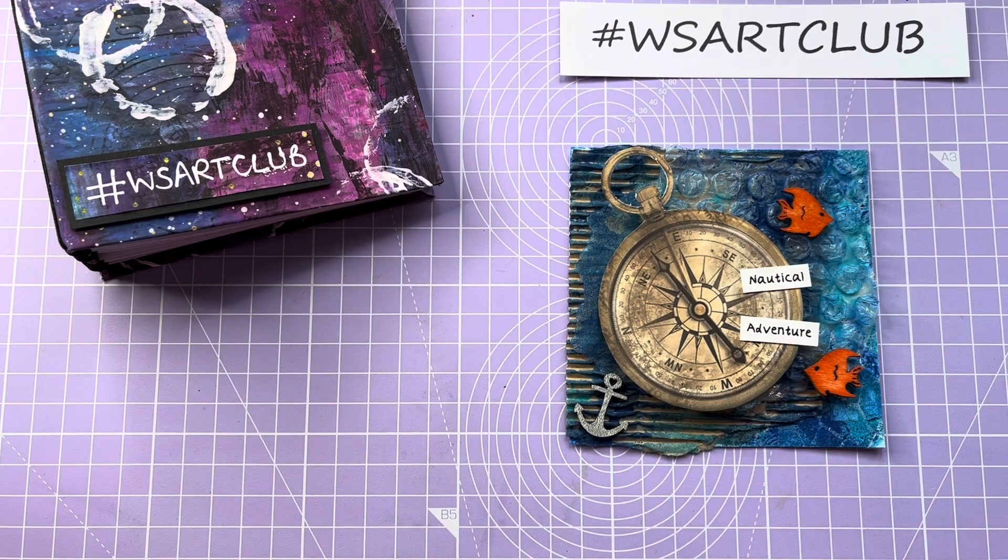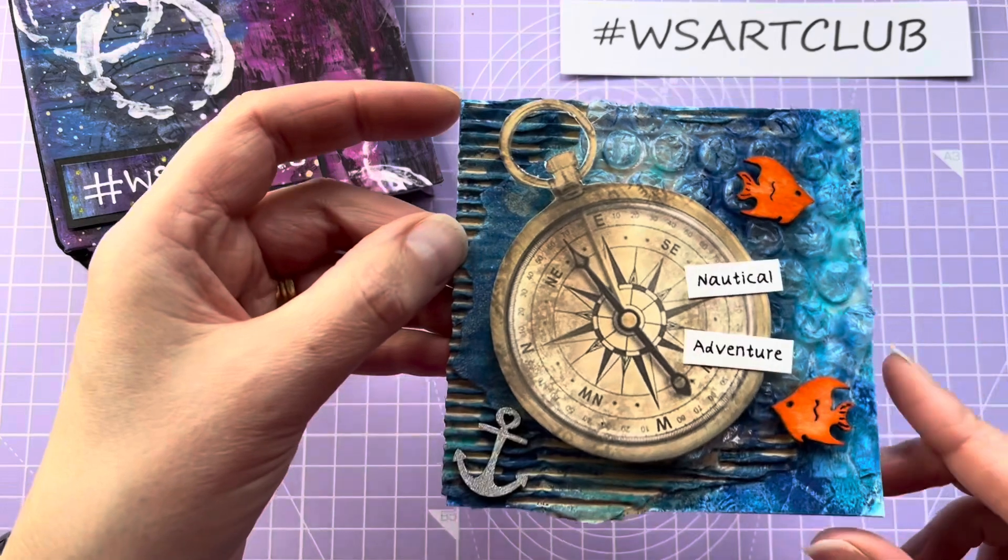Hello and welcome back to my channel. I've come on today to show you what I've made for Woolly Steph's art club. This time the prompt was nautical.